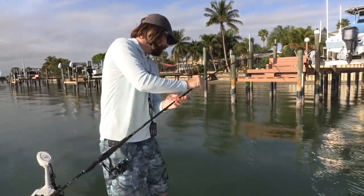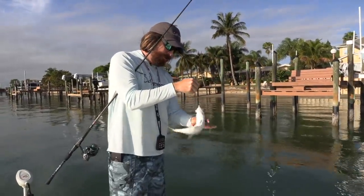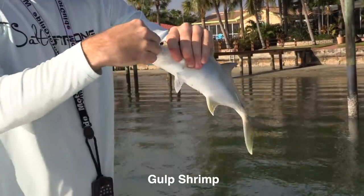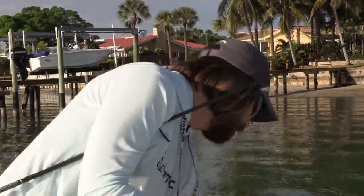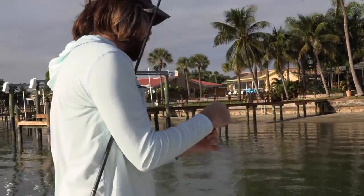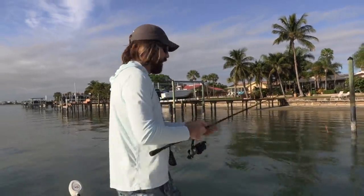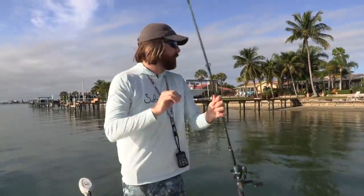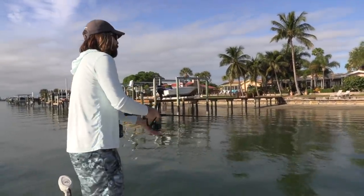Not a big guy, but we're on the board. Let's get this guy off — shrimp right there in the corner of his mouth. Still in good shape. So one to nothing. That was the third cast for that one, so going ahead and doing the switch. Every three casts, doing the switch to keep it fair.